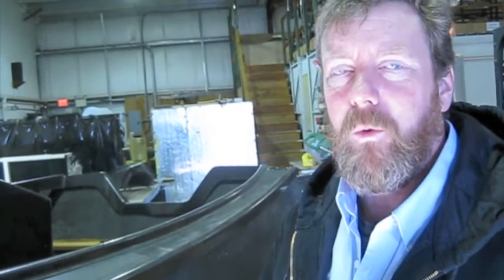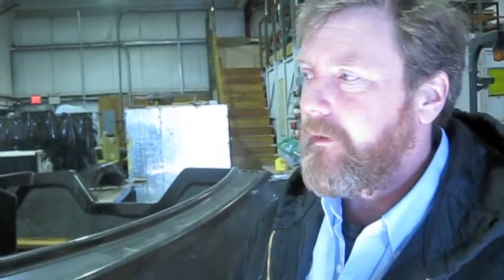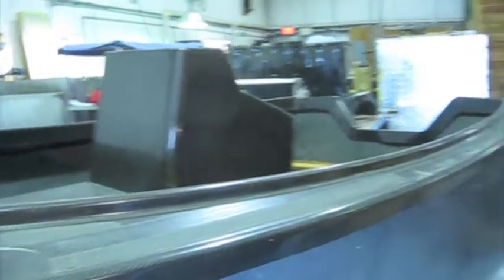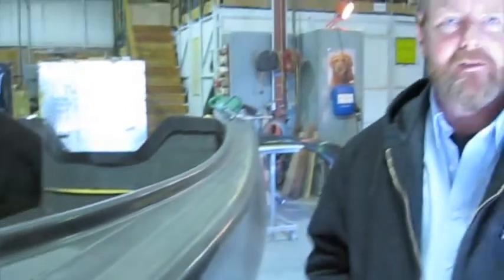This is a traditional New England skiff that I'm converting into a flats boat to use in a different environment down in Florida. Skinny water. It's lightweight. The whole hull only weighs 175 pounds with a deck — about 200. It's all about miles per gallon, not gallons per hour.